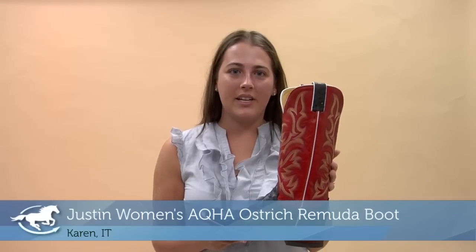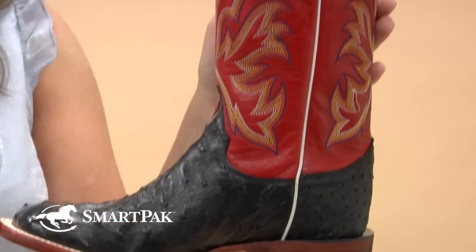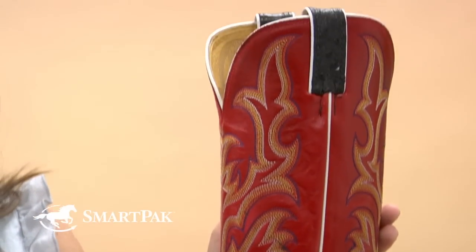Hi, I'm Karen. I work in IT and today I'll be reviewing the Justin AQHA Ostrich Bermuda boot. I love a lot about these boots. I've had them for the last five years and they're my absolute favorite pair of boots.